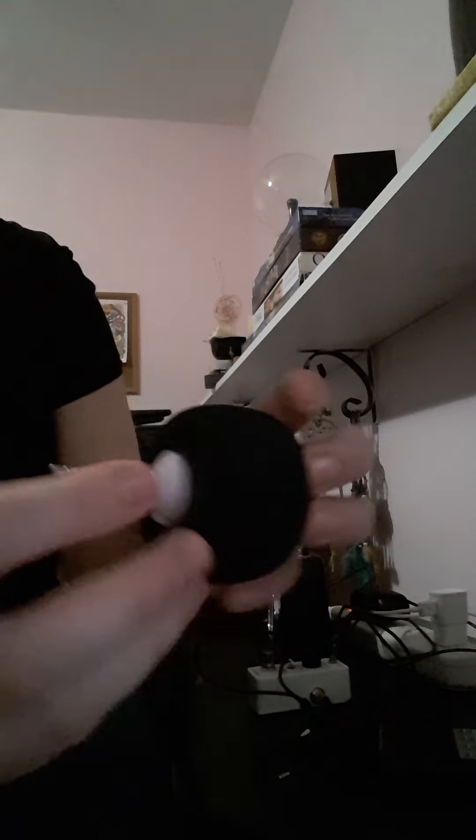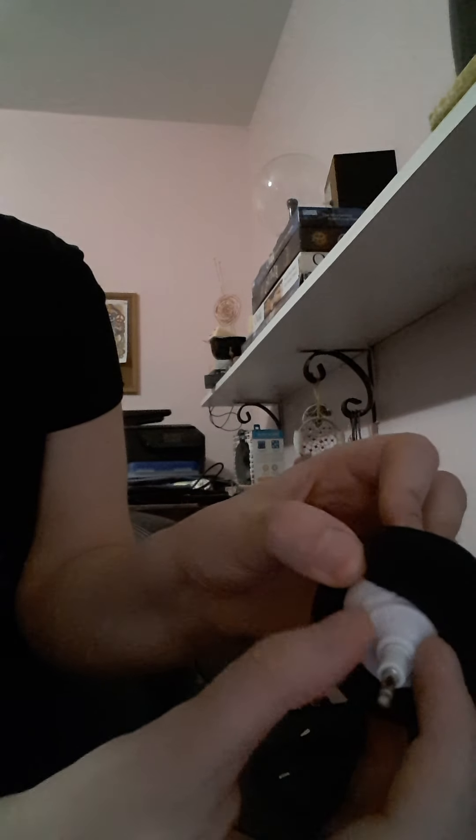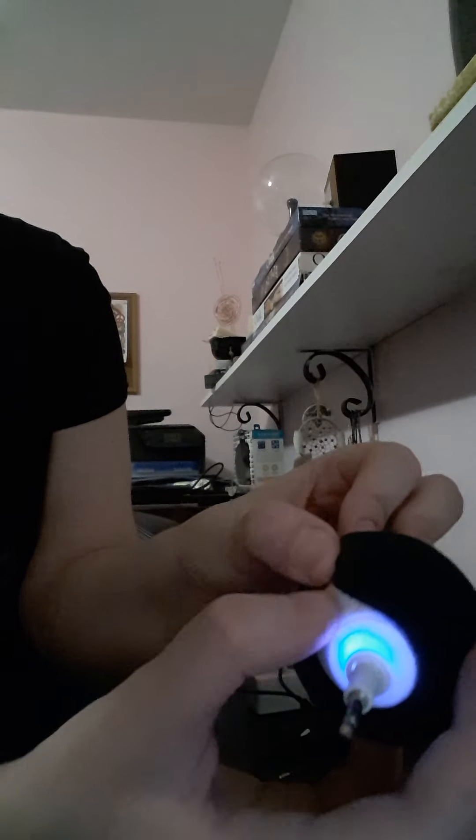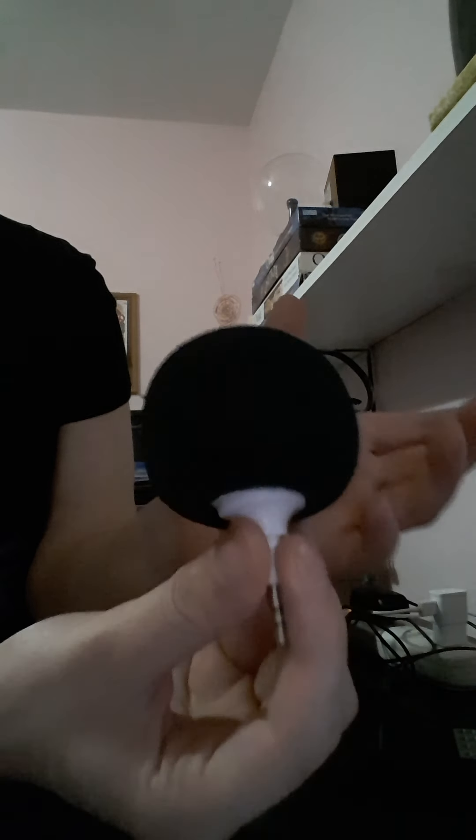There's an on and off — it shows you on this side — and it was confusing at first because it's actually underneath here. There's a switch: that's how you know — you just slide the switch to on and off. I was kind of confused when I first got this, but if this is what you have, you want to use it in a quiet room.